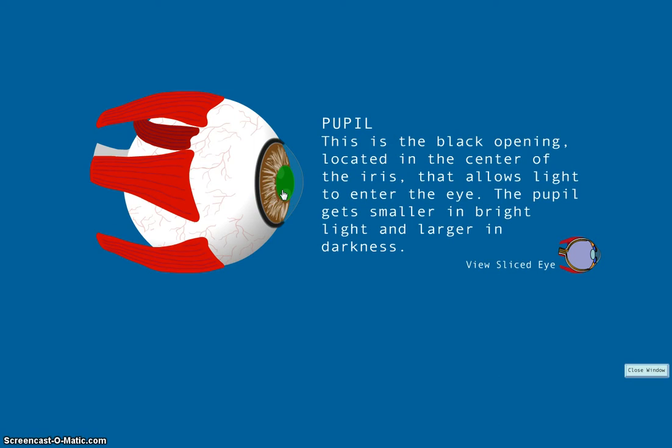The pupil is the black opening located in the center of the iris that allows light to enter the eye. The pupil gets smaller in bright light and larger in darkness. There are two muscles in the iris that cause this movement. When the sphincter pupillae contracts, the pupil narrows, and when the dilator pupillae contracts, the pupil widens.